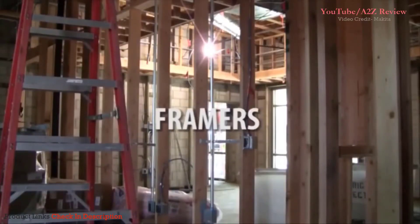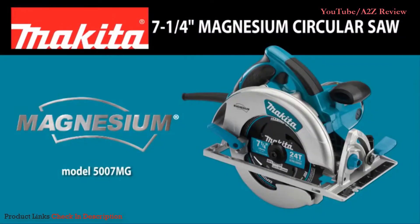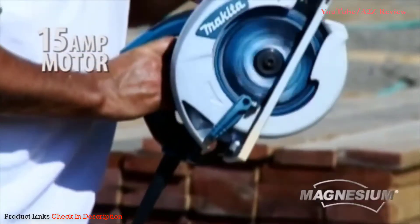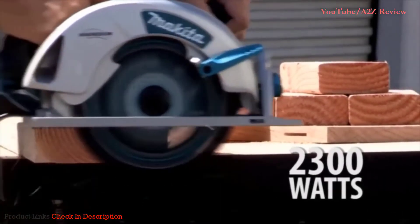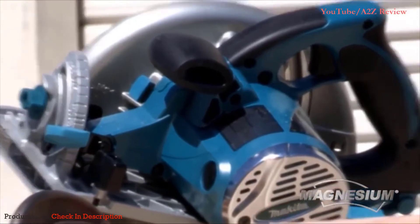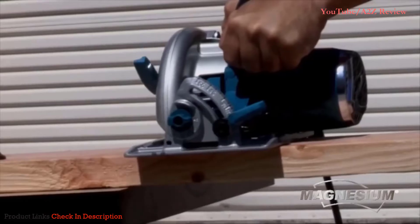Ideal for framers, roofers, and carpenters, the 7¼ inch magnesium circular saw. The 15 amp motor with a max output of 2300 watts delivers proven performance. Made with magnesium components, this saw is well balanced with less weight.